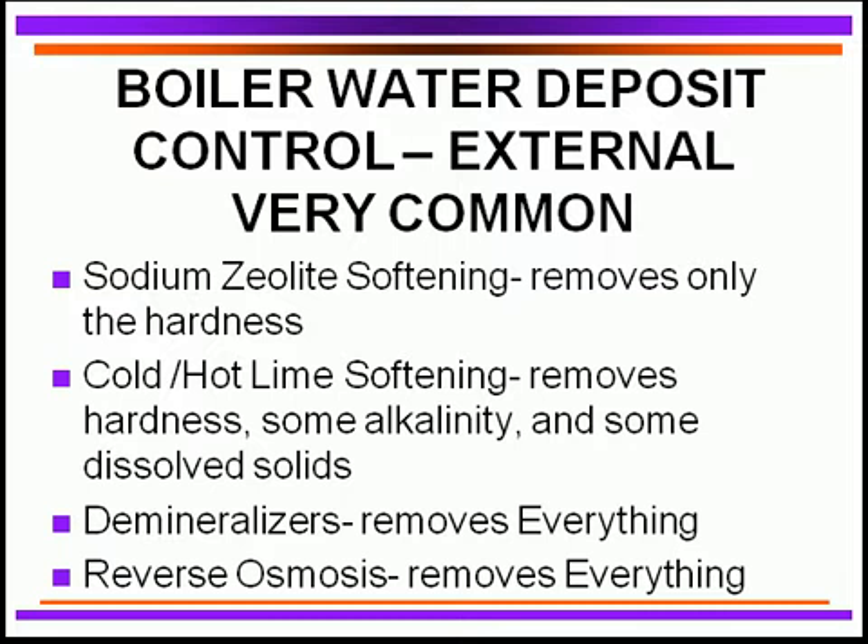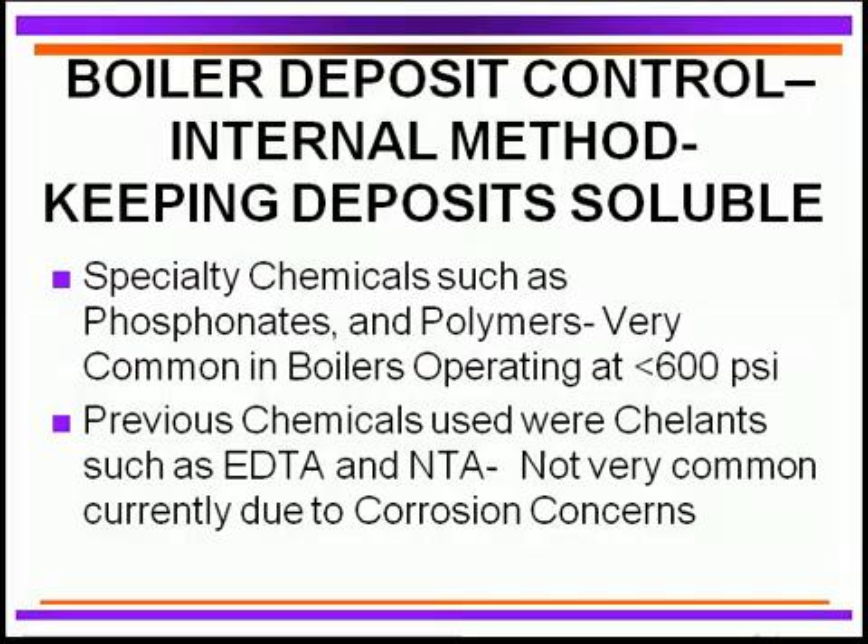Many people have converted from demineralizers to reverse osmosis, because it reduces the amount of acid and cost necessary to regenerate the demineralizers. Reverse osmosis does an excellent job, and many operations still use demineralizers downstream to polish the product water so that we have absolutely good quality water going into the boiler. These are the two techniques we have to prevent deposits.